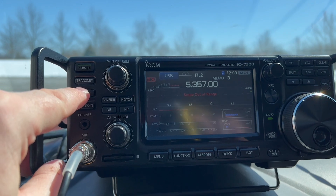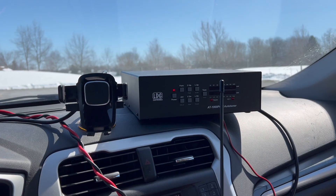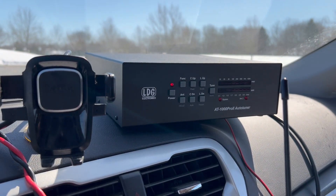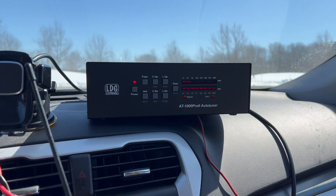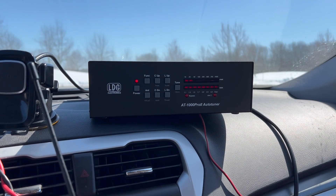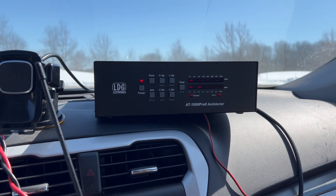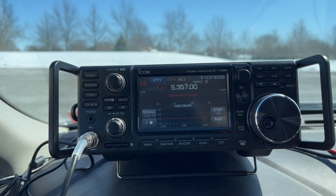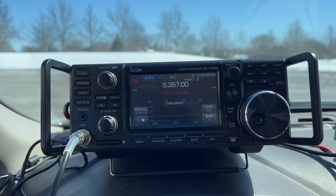I tried channel 3 on 60 meters — no, I didn't think it would, but it was worth a shot. Fortunately, I brought a friend along: the LDG AT1000 Pro 2 tuner. It's rated for up to a thousand watts, but don't worry, we won't be using that much power. Let's try 40 — there you go, all tuned up. This is now all set with the LDG tuner for 80 all the way down to 6 meters.